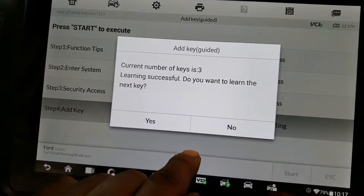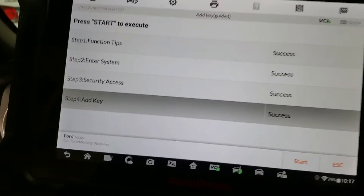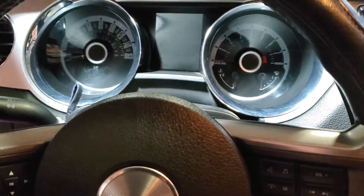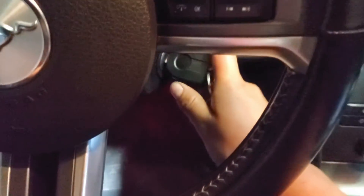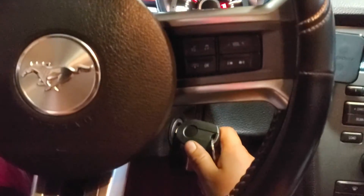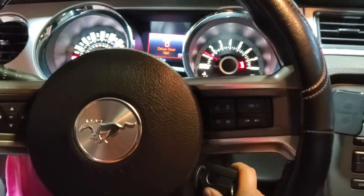Key learning is successful. It asks if you want to learn another key — we press No. So it was a success. Now this key should start the car. The key is programmed — and that's how you program a transponder key for a 2014 Ford Mustang.